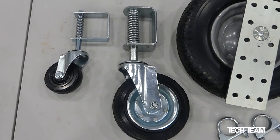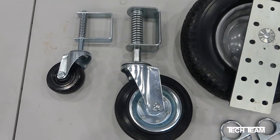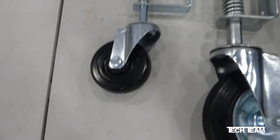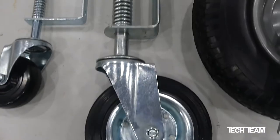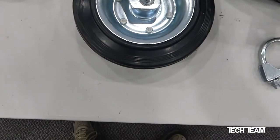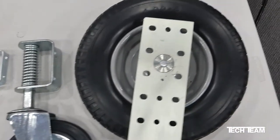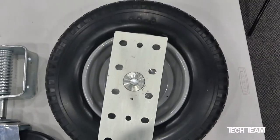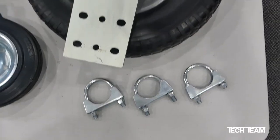At TechTeam, we provide three different solutions for supporting the end of a gate. First, we have our number 716 4-inch solid gate caster. Then we have our number 884 8-inch heavy-duty solid rubber gate caster. Finally, we have our number 767 flat-free heavy-duty 400-pound capacity gate wheel.